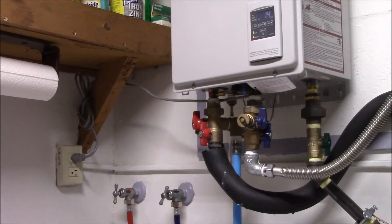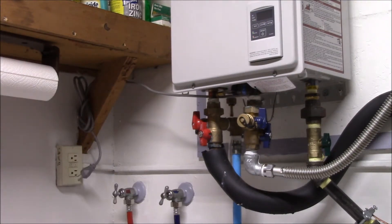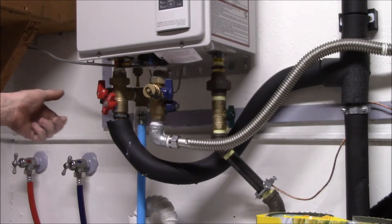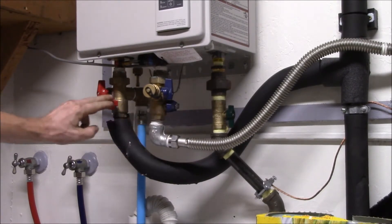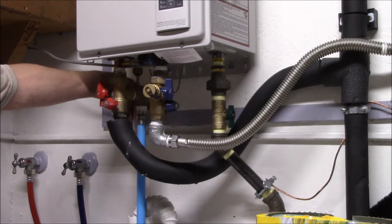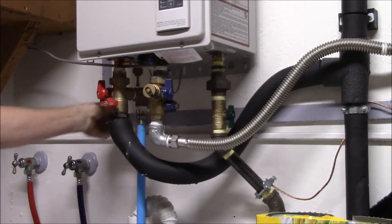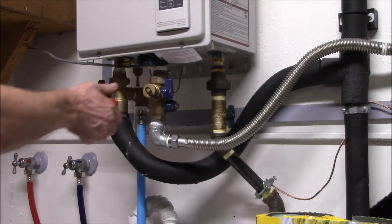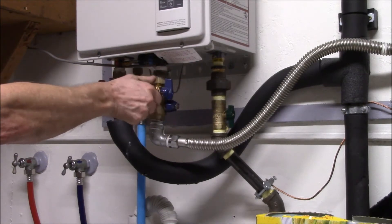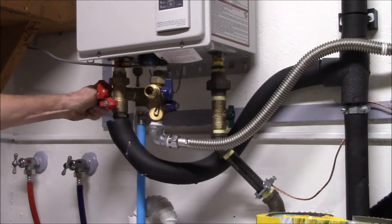After about two minutes, the instructions say to pull the power plug and shut off the water. With the power shut off, you close your service port — this shuts off the cold and hot water — and you need to pop the pressure relief valve. There's a little bit of water dripping out there, and then you open your service ports — a little bit of water comes out.